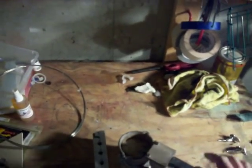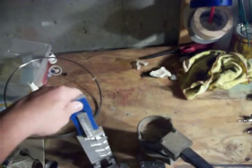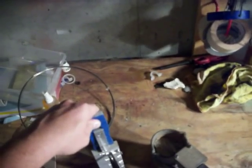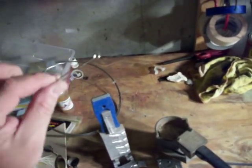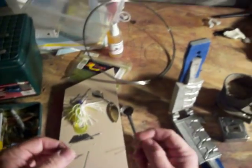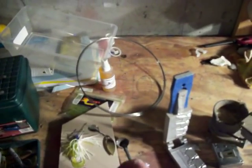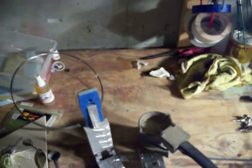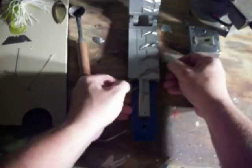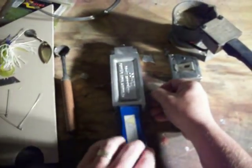I'm going to pour one more test head and make sure my mold is warm enough. My mold is plenty warm — even with pouring very little lead in, I had a complete head. So I'm going to take a four-aught O'Shaughnessy hook. I've already bent my wire. I'll take the U-bend, put it inside the hook, lay it in the mold, and close the mold down.